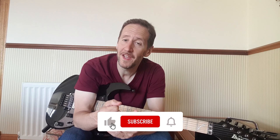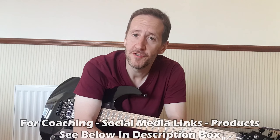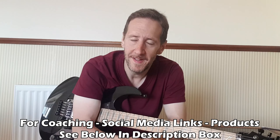Just want to take a second to thank you for liking this video, subscribing to the channel, and hitting the notification bell so you never miss any uploads. If you're interested in coaching with me directly, any of our social media links, or our products, check below in the description box.